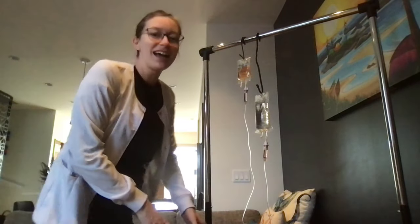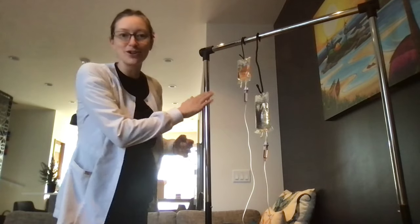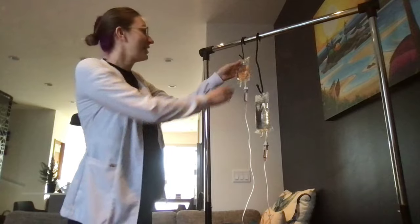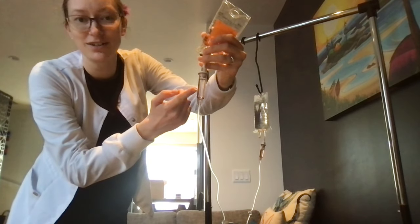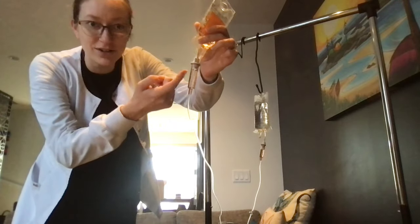Hi NF3 learners. I had a few questions from a few people about what to do if we filled our drip chamber too high. There are small lines here on my secondary line, and that's how far I want to fill it up to. But say I fill it up all the way and I can no longer see the drips here.